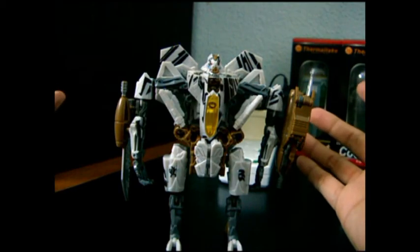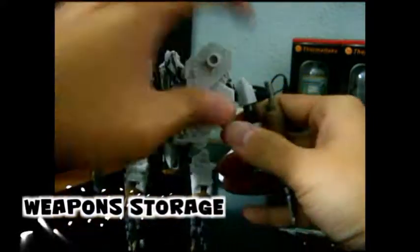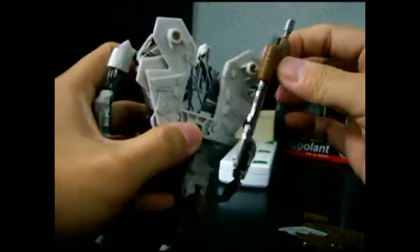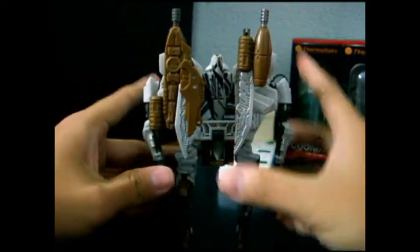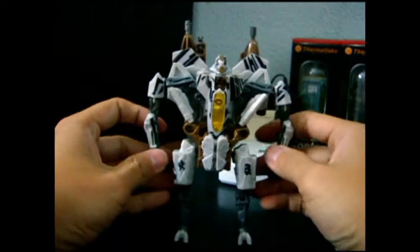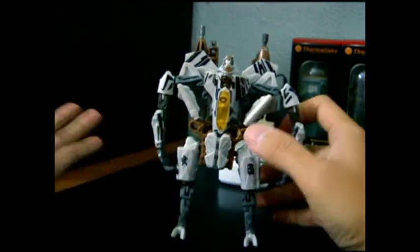It's not actually essential to do that. Another way you can store his weapons is by packing them here at the back of his wings - which gives him a so-called jet pack appearance.